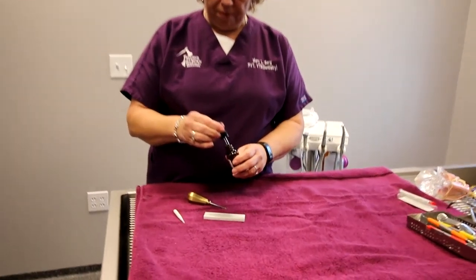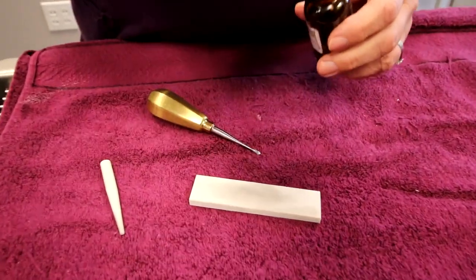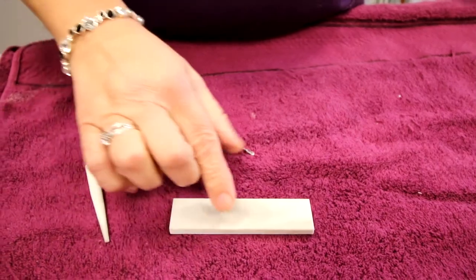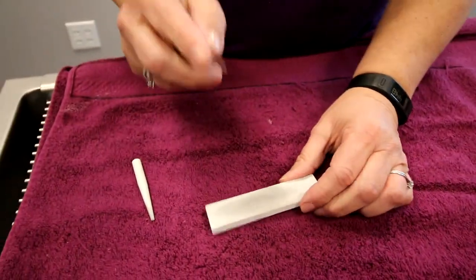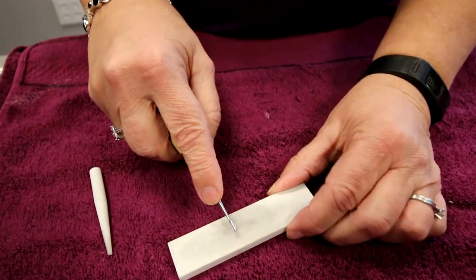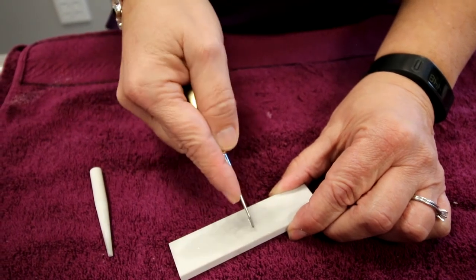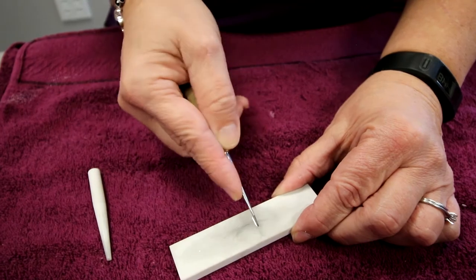I'm going to go ahead and put a drop of the sharpening oil on my stone and spread it out a little bit. Then I'm going to take my elevator, hold it as if we were using it in the oral cavity, and just go ahead and make a smile using it at about a 45 degree angle to keep that bevel working.